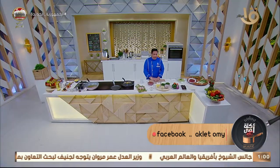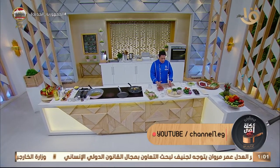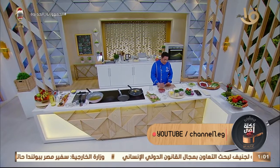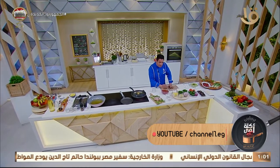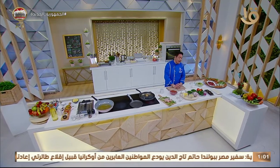أهلاً وسهلاً بكل السادة المشاهدين على شاشة القناة الأولى والفضائيات المصرية. حلقة جديدة النهاردة من برنامجنا الشهير 'أكلة أمي'. مع بداية الأسبوع، متفقين إن بتكون فقرة تدريبية تعليمية لهواة المطبخ والمبتدئين. النهاردة البيتزا هنعملها بفكرة جديدة في الطاسة، والعجينة هتبقى مختلفة.